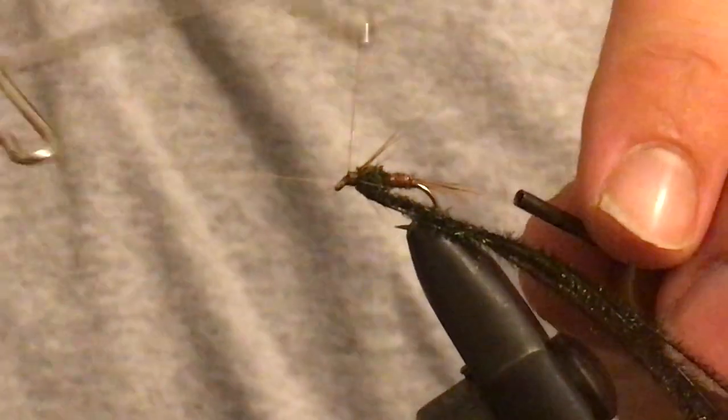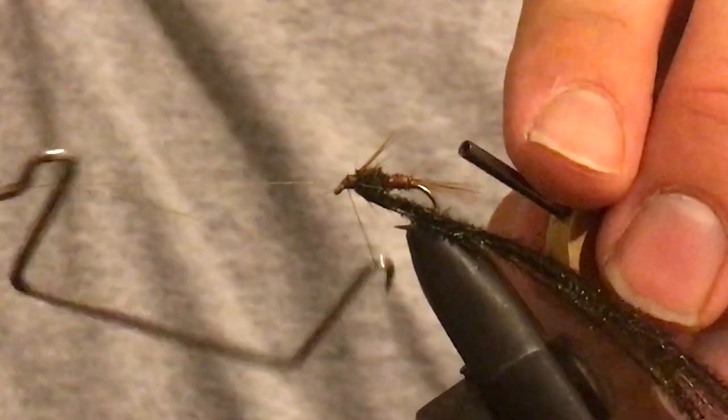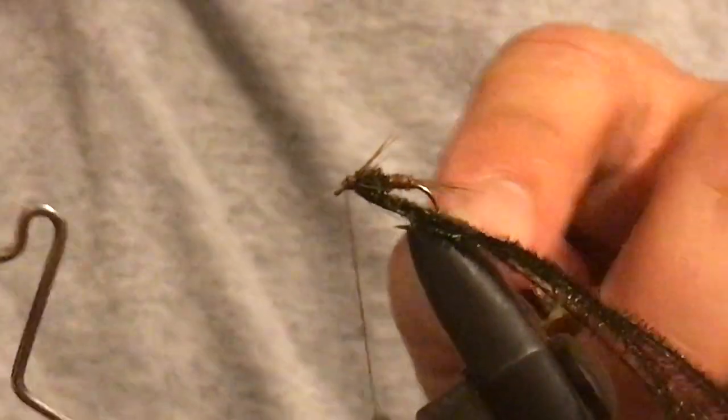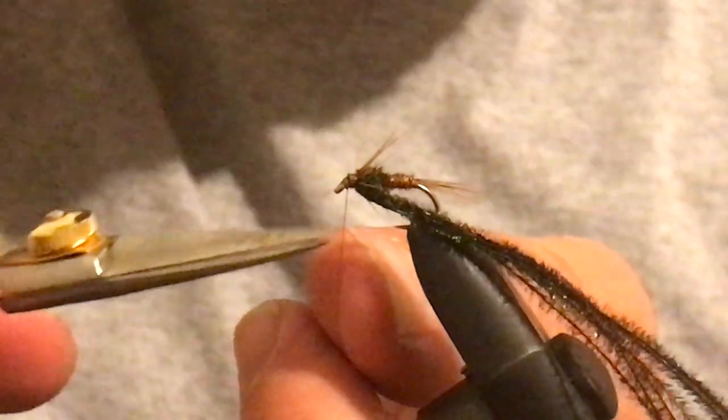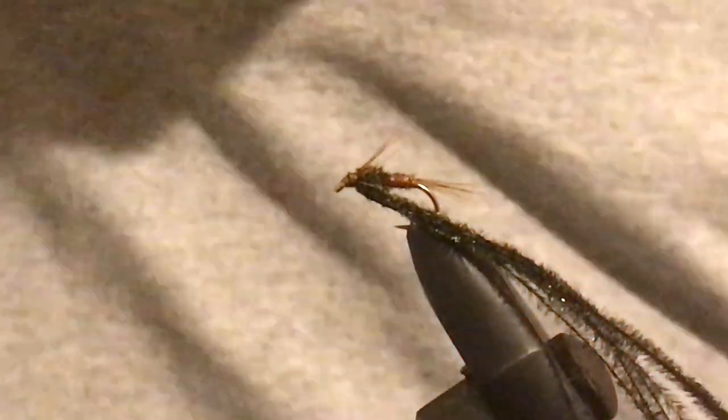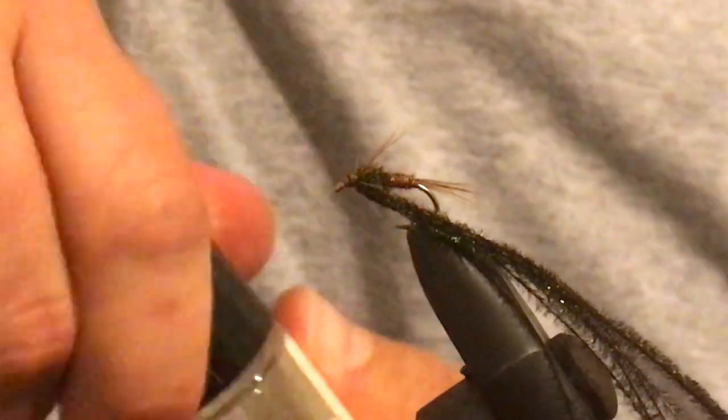Take your whip finish tool — one, two, three — done. Cut that off and put your head cement in there.